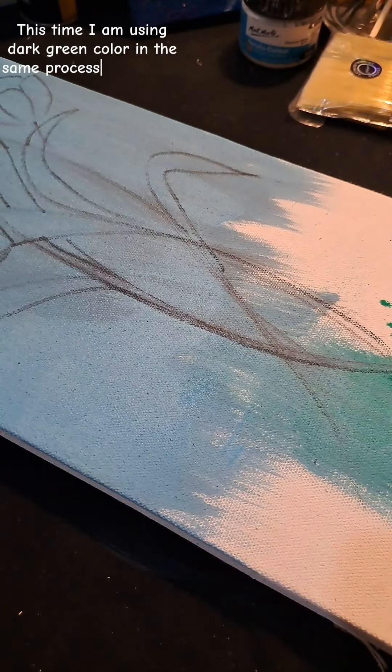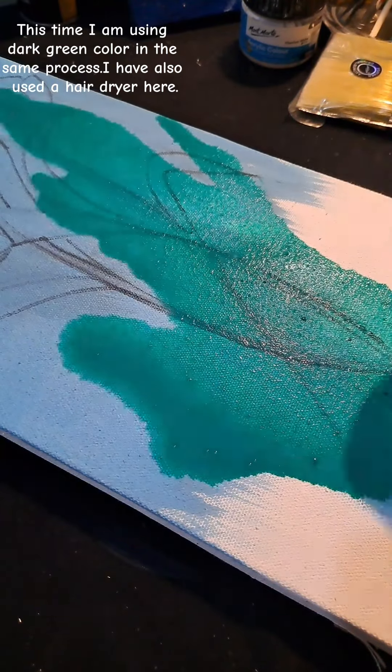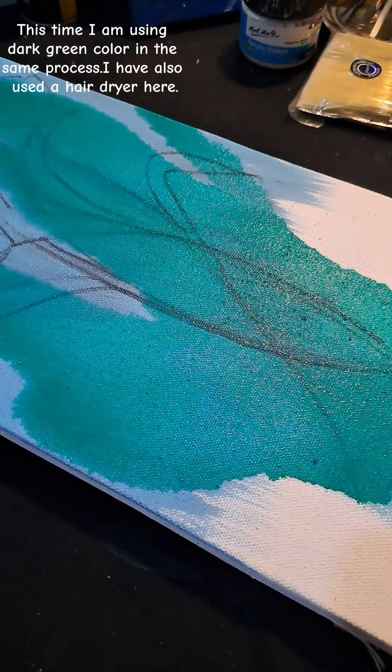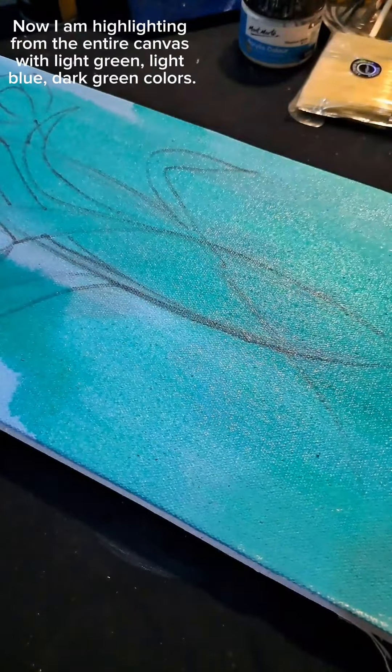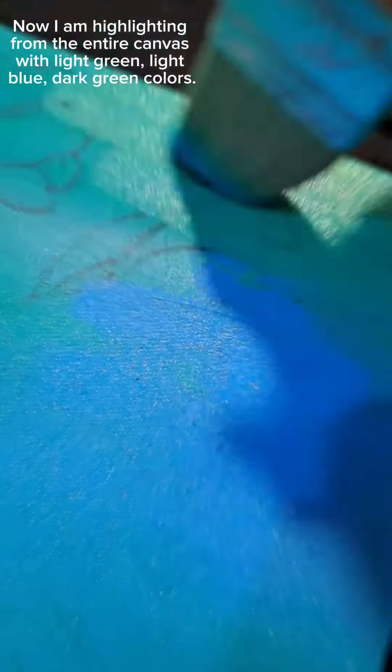This time I am using dark green color in the same process. I have also used a hair dryer here. Now I am highlighting from the entire canvas with light green, light blue, and dark green colors.